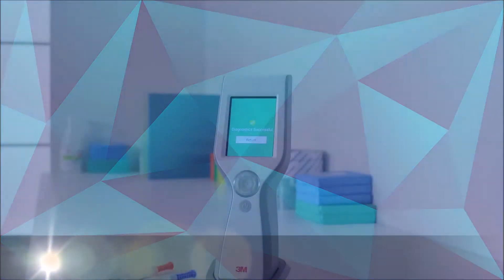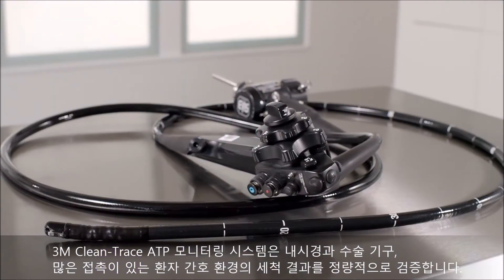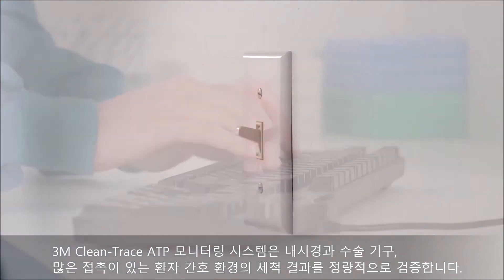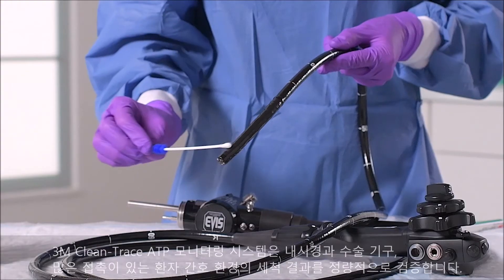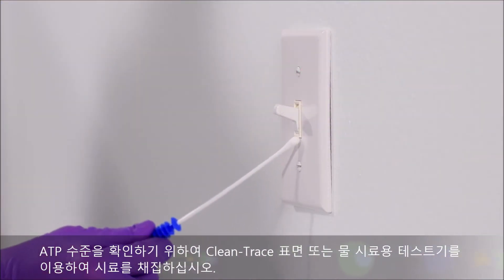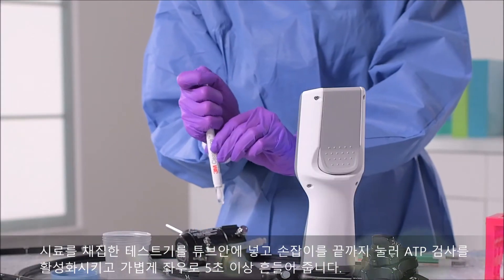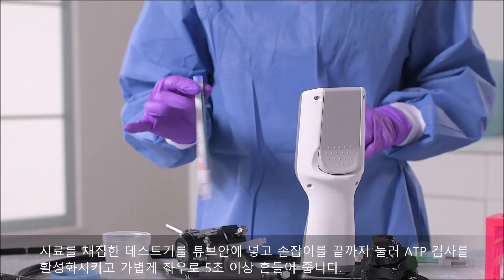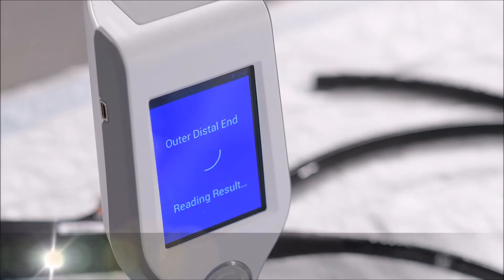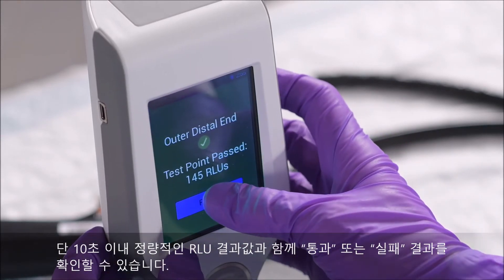The 3M Clean-Trace ATP monitoring system provides quantitative cleaning verification for endoscope and surgical instrument reprocessing and high-touch surfaces in patient care settings. To measure ATP levels, start by collecting your sample with the Clean-Trace surface or water test. Activate the ATP test by inserting it into the device sleeve and shaking side to side, then insert into the luminometer. In 10 seconds or less, you'll see the result: a quantitative RLU value and a pass-or-fail response.